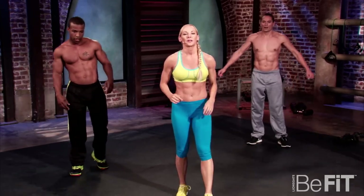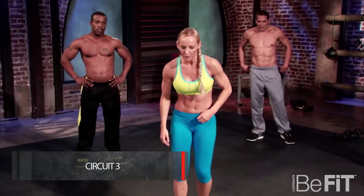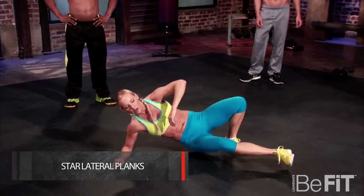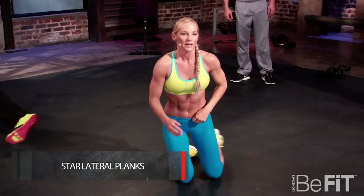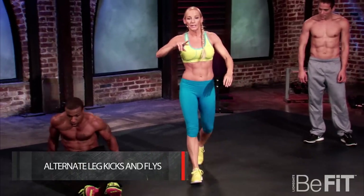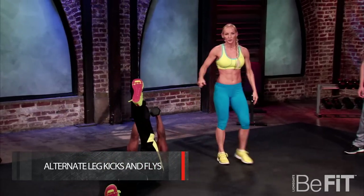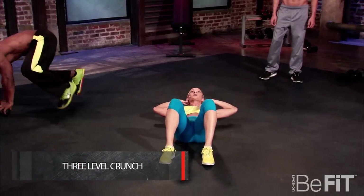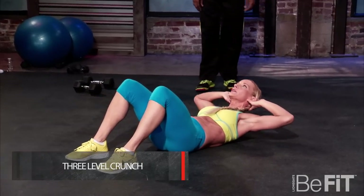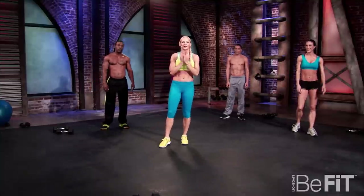Stretch it out — you might be feeling a little tight through those sides. Let's get everything ready for our final circuit. We're going to be going into star planks — down on the elbow, hands straight, reaching out, touching the leg. Next we're going into alternating leg flies — a little bend in the arm, alternating legs as you bring the dumbbells together. Then triple crunch — drop to the ground, feet flat, counting three and lower.